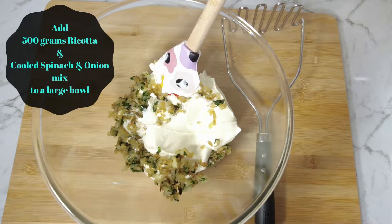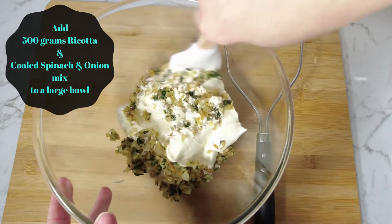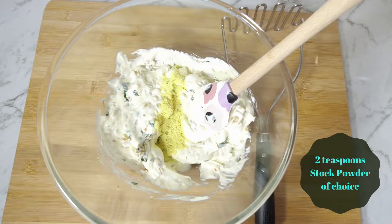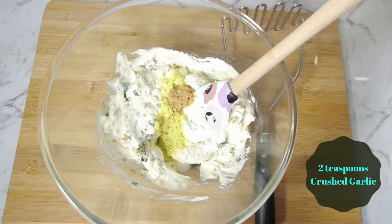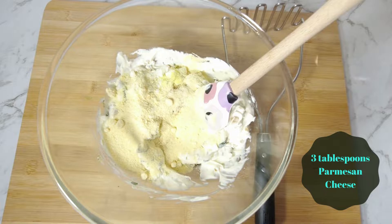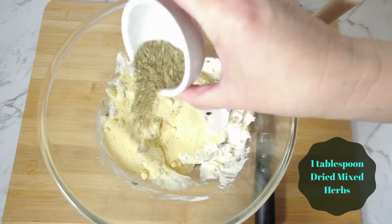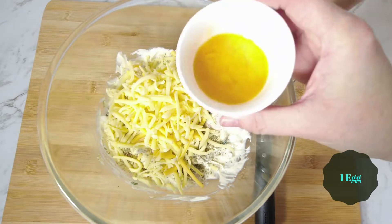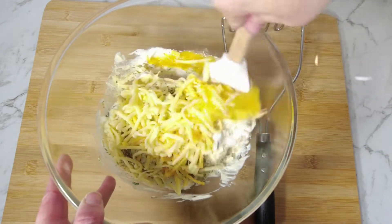In a large bowl, place 500 grams of ricotta cheese and the cooled onion and spinach. Add 2 teaspoons of stock powder of choice, 2 teaspoons of crushed garlic, 3 tablespoons of parmesan cheese, 1 tablespoon of dried mixed herbs, 100 grams of grated cheese, and 1 egg. Stir to combine thoroughly.